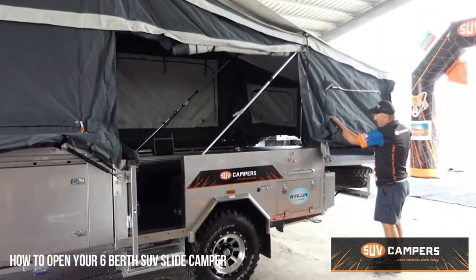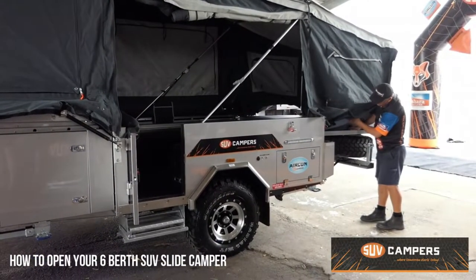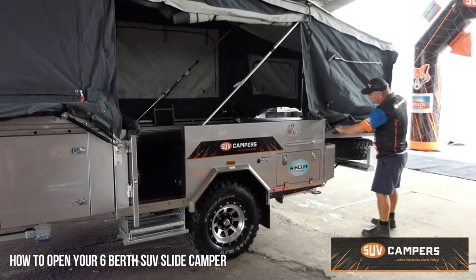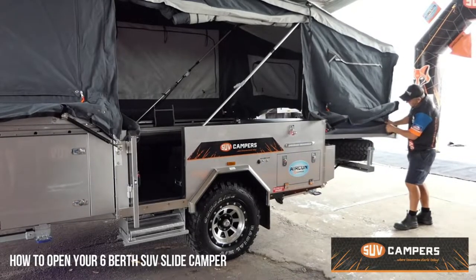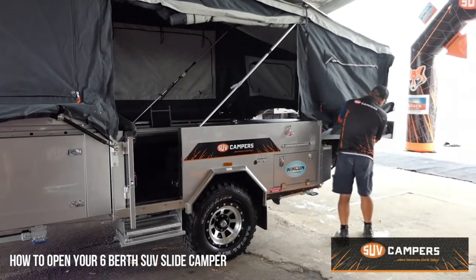The only other thing you need to do is attach the siding to this. So underneath the bed is your side wall and that just simply attaches to this underneath velcro piece.